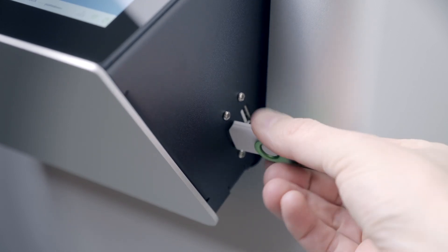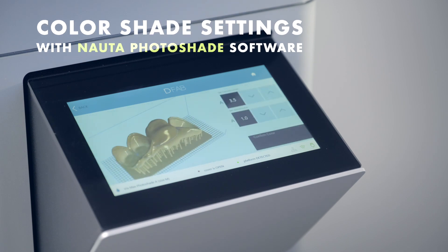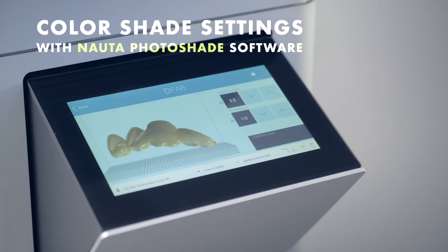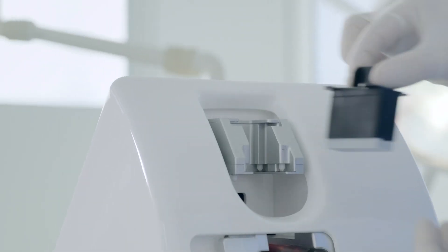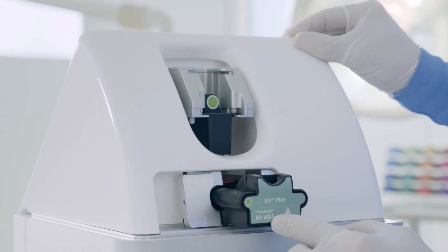Using Nauta Photoshade proprietary software, the operator can quickly and easily set the position and amplitude of the desired color shade on the 3D restoration model. All that remains now is to insert the printing platform and the disposable cartridge.